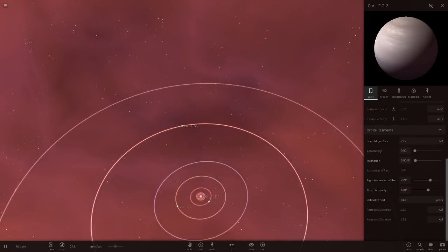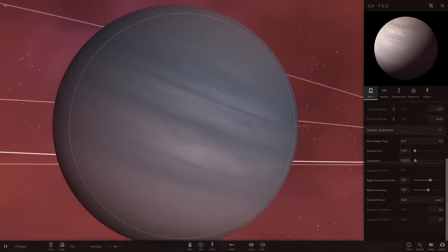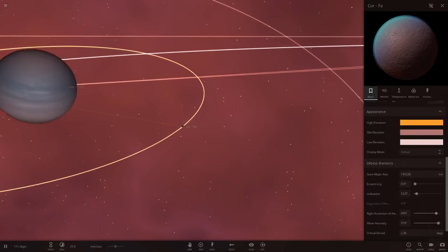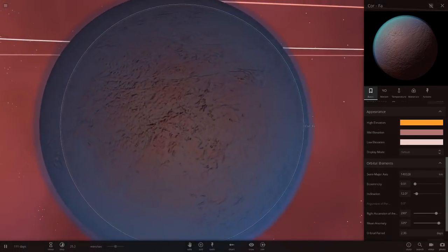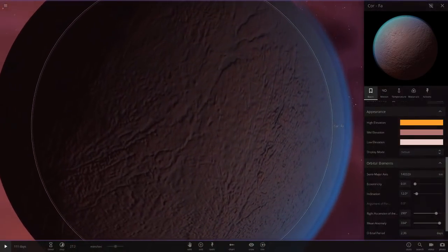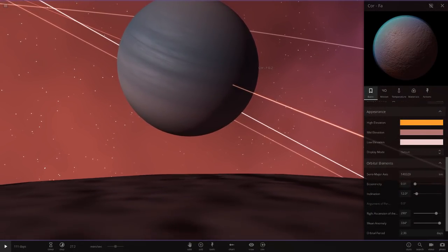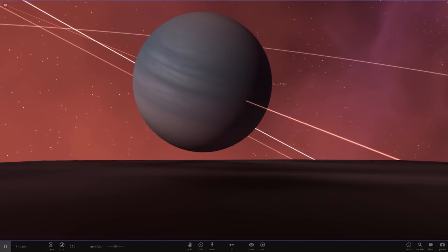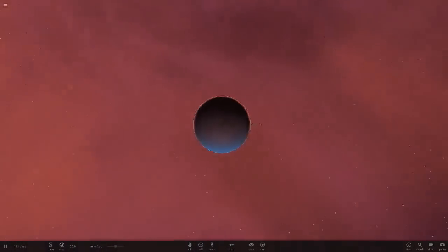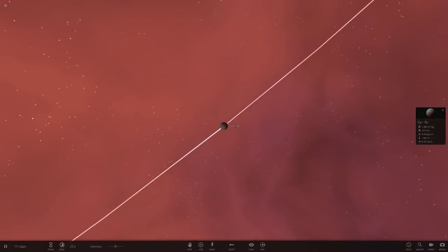Now we've got Core FG2, another gas giant. Interesting grey and blue colour. Then we've got a moon called Core Fa with an atmosphere. There are a lot of moons with atmospheres here, which is cool. And there's a really nice view of the gas giant — let's get a look at that. Ooh, that's a nice view! Maybe I'll use it for a thumbnail.